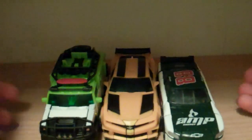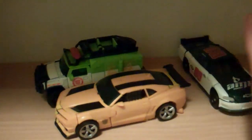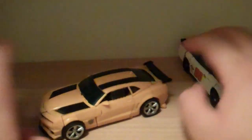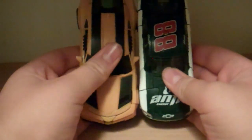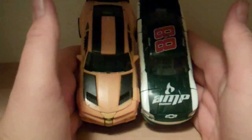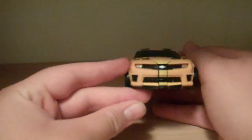So size comparison — here he is with Roadbuster and Ratchet. As you can see with Ratchet, he's much bigger and out of scale. He's much longer, but Ratchet's a bit taller. Here with Roadbuster, he's about the same length but a little bit fatter. Roadbuster's a bit skinnier. So a very cool concept Camaro. I really like it.